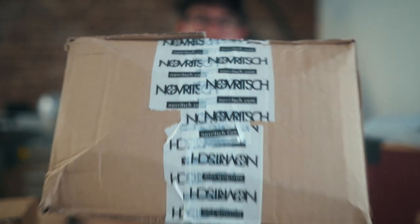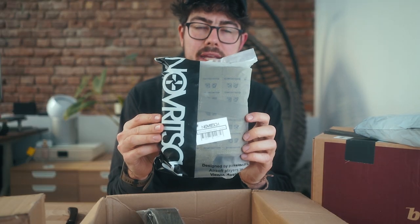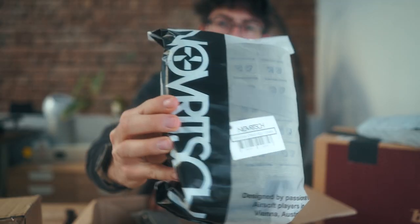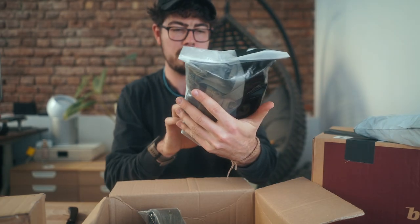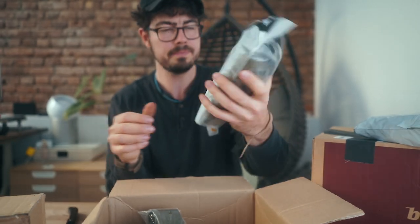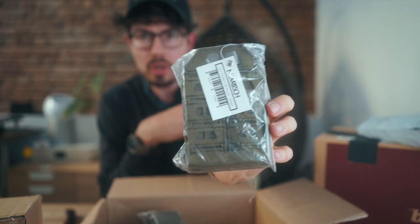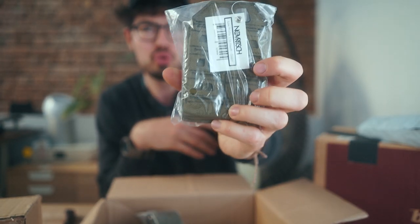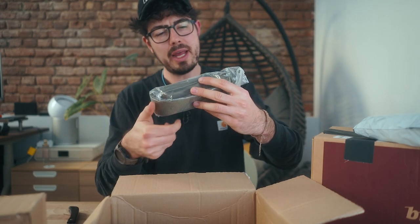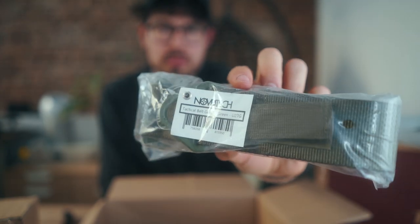Next up we have Novritsch. Minimal chest rig in green — this is how the packaging looks, it looks really awesome with the big logo in the front. It says 'minimal chest rig' right here. Low profile 5.56 pouch in green, obviously with their self-made laser cut which looks super dope. And this is a tactical green belt also in green. Obviously I want my stuff in green.